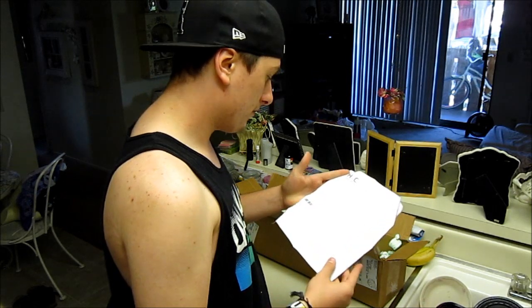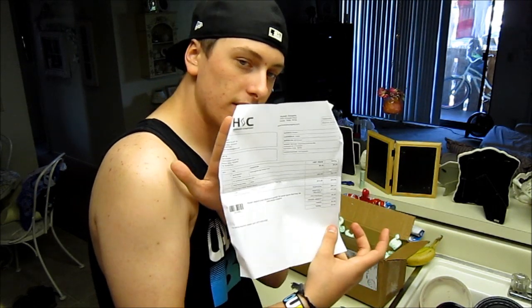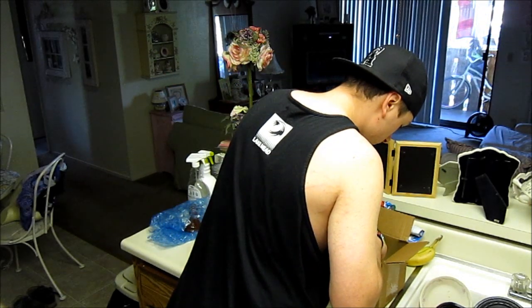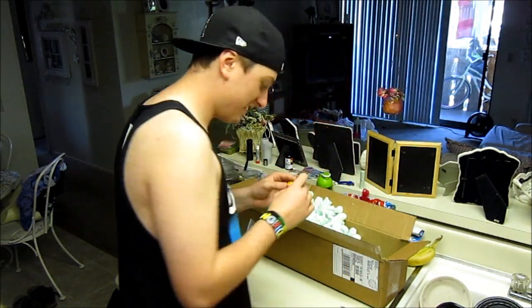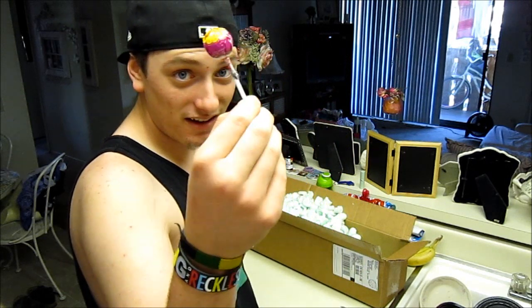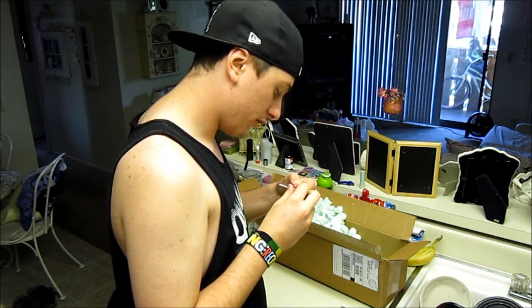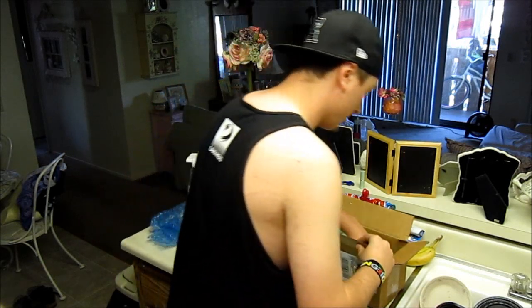Right here we have the hookahcompany invoice, which is pretty good. They gave me a lollipop — strawberries and cream! I might have to smoke that.